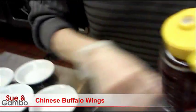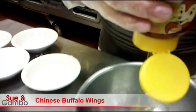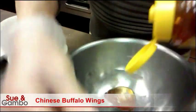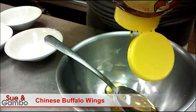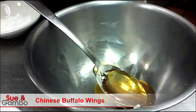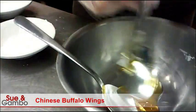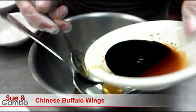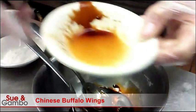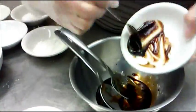I'm using two tablespoons of honey, one tablespoon, another tablespoon. I'm using two tablespoons soy sauce and one teaspoon of hoisin sauce.